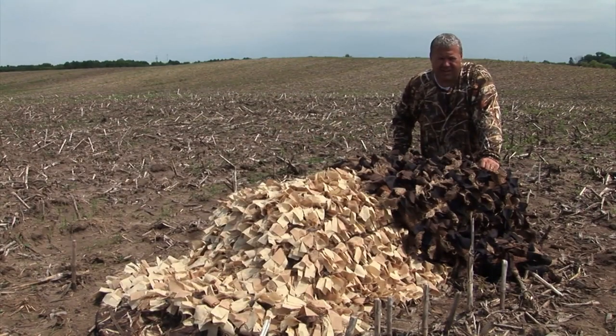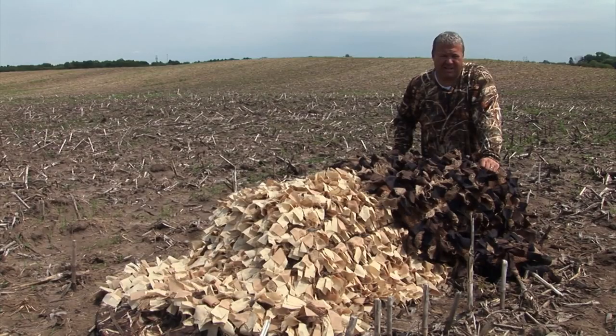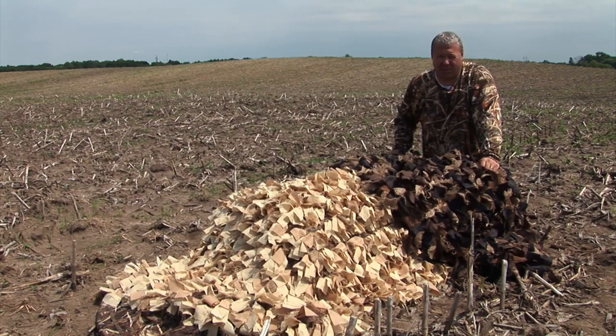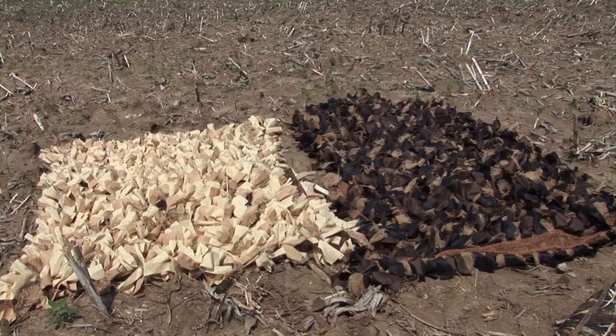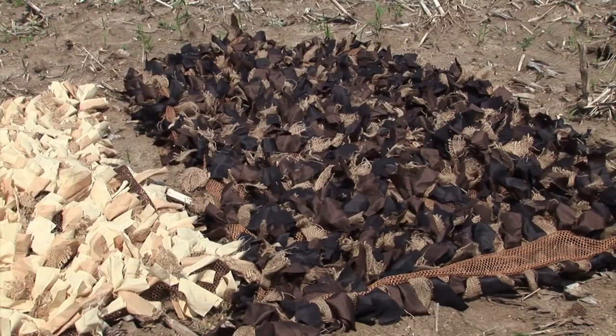One of our new products this year is the Beaver Tail Blanket. It's designed to completely remove the outline of lay-down blinds in the field. Use it as a cover-up blanket or cover several blinds with it. It's four and a half feet by seven feet long, constructed of two different types of nylon and burlap, and it also includes vegetation straps throughout.